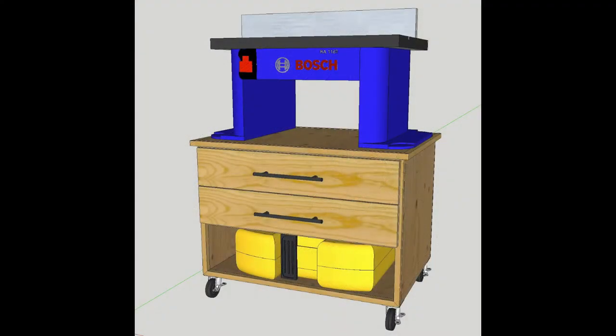In this video, I'm going to show you how I built this router table cart. I first show the cart using SketchUp. I'm building this cart for my Bosch RA1189 router table. I set up the height of the cart so that when the router table is on top, it's the same height as my table saw so I can use it as an extension table when I need it.